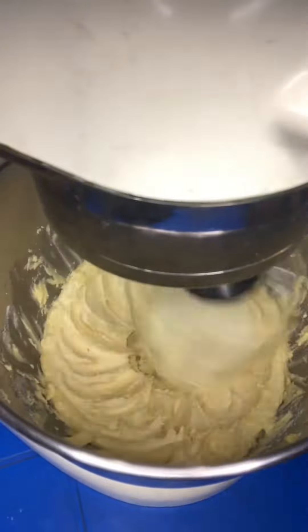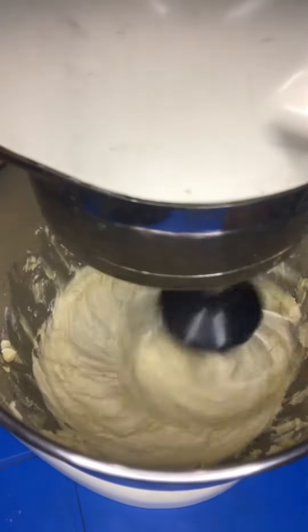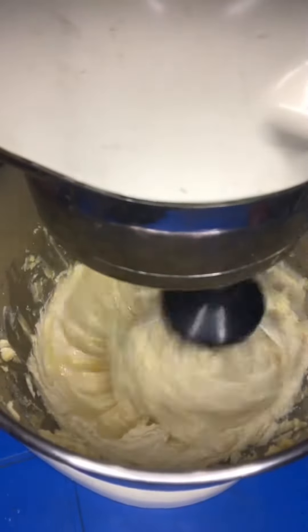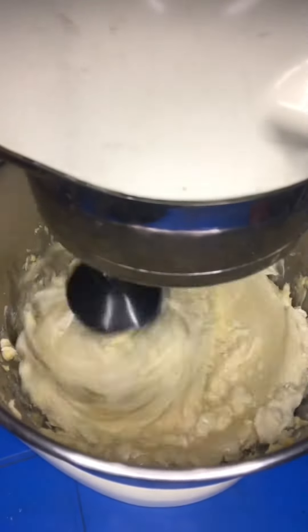Cream until it is properly creamed — just like that, you see, very fluffy. So the next thing you're going to do is to start adding your eggs.